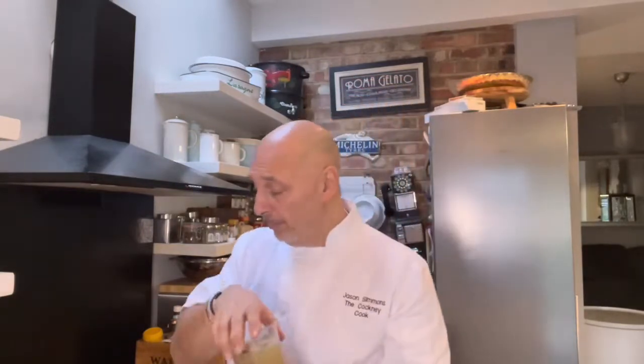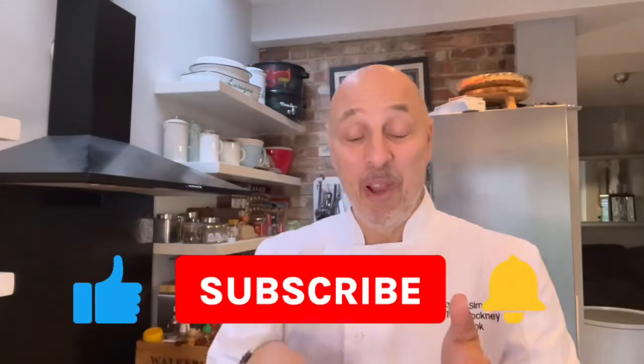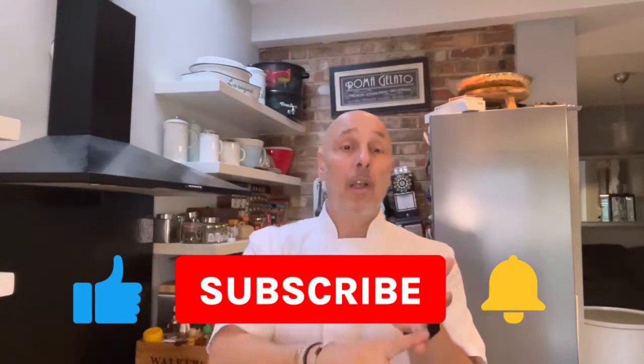But how do we make the real deal? We make it like the video coming up. But before we show you the video, firstly don't forget to subscribe. Don't forget to tell all your mates to subscribe as well. Also like the video, hit the little bell — you know the score, I've got to say it. Anyway, get that out of the way.